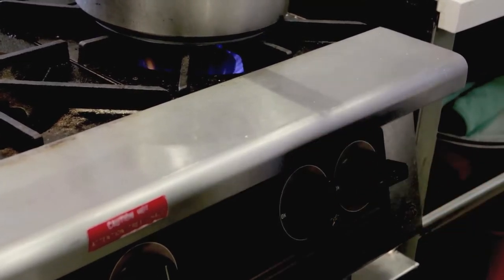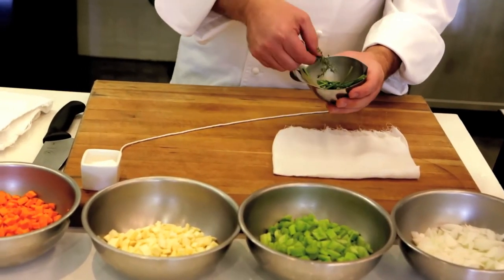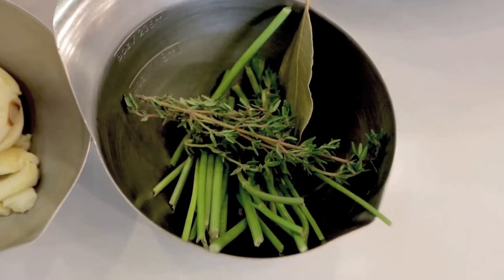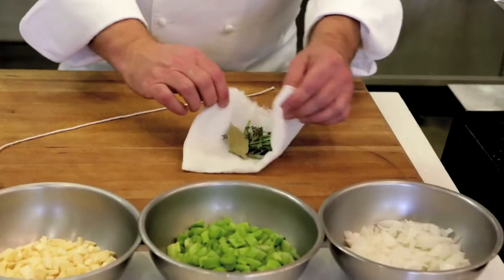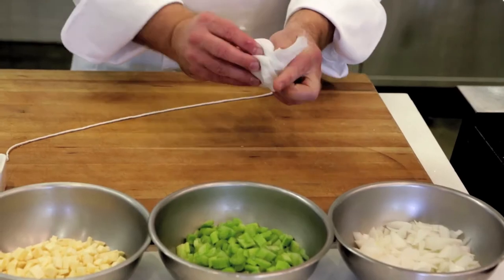Meanwhile, I'm going to prepare my bouquet garni. We have one bay leaf, about six black peppercorns, six or so parsley stems, and about four sprigs of fresh thyme. I'm going to take a piece of cheesecloth, wrap it in a bundle, and tie it up with some butcher twine, and put it in there with the chicken.